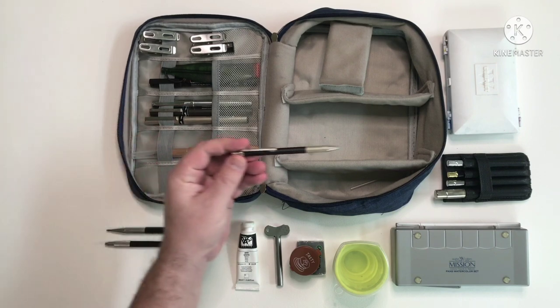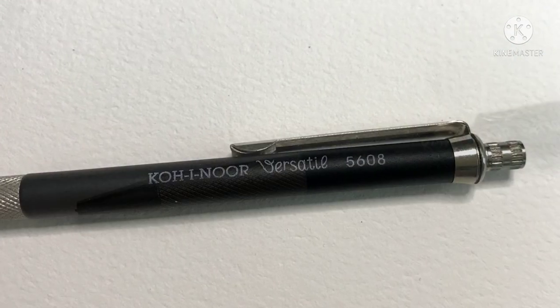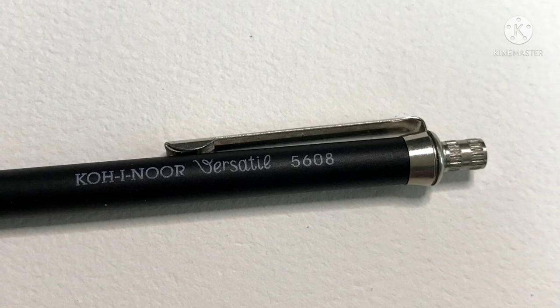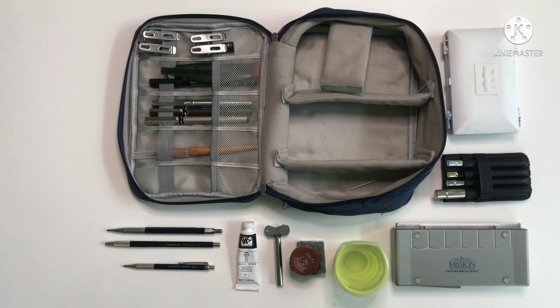Then we have this little pencil which again is a 2mm — this is a Koh-i-Noor Versatile, model 5608. I like this one; it's very very small so it can easily fit in your pocket. Both the Staedtler and the Koh-i-Noor have lead pointers in the caps so you don't need to carry a sharpener with you.